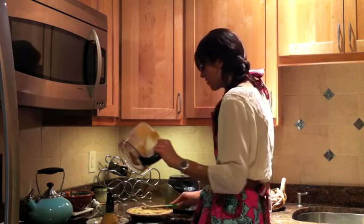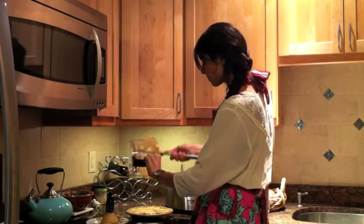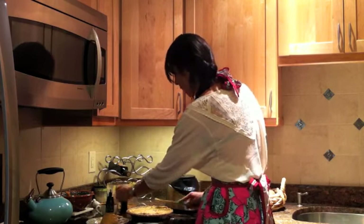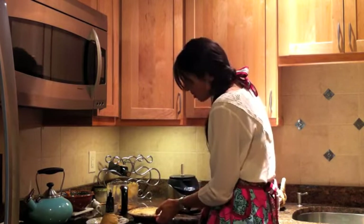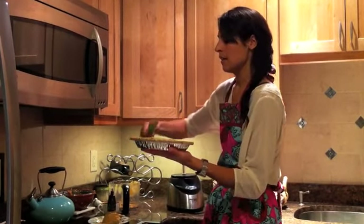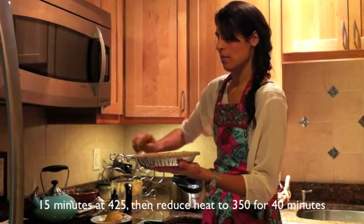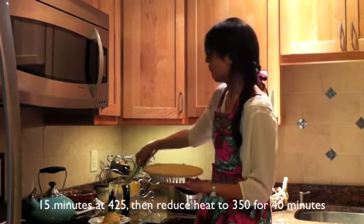Now that our pie is super smooth, it's ready to go in the oven, where it will stay for about 50 to 55 minutes. At one point we'll turn the temperature down, but it's going to go in at 425.